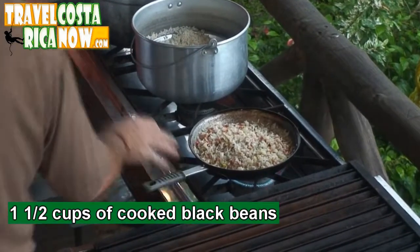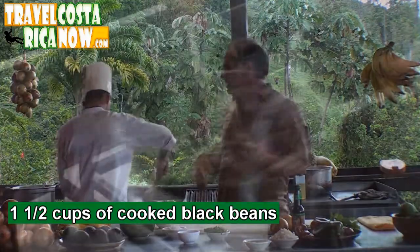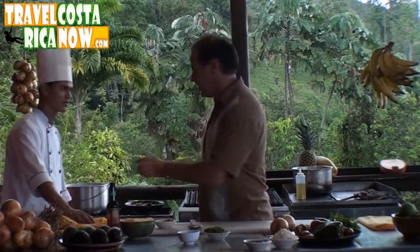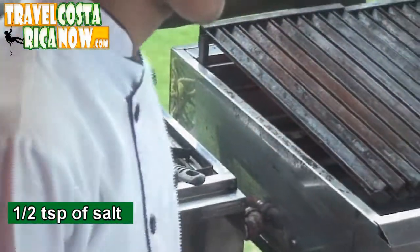Milton's going to go ahead and put in the black beans. This is kind of a call — if you like a lot of beans or more rice, you can adjust the amount of beans in the dish. At this point we're almost done. We're going to put in a little bit of salt and taste it. This is actually very delicious just like it is, but this isn't Gallo Pinto yet.